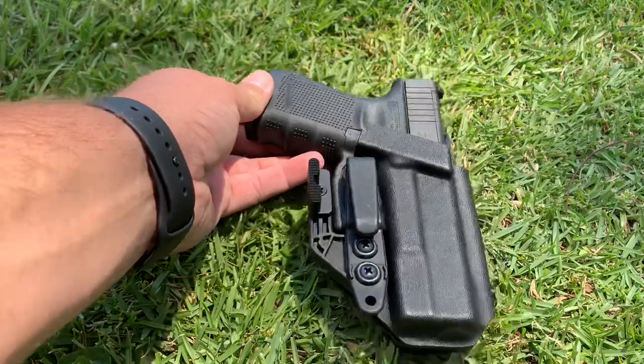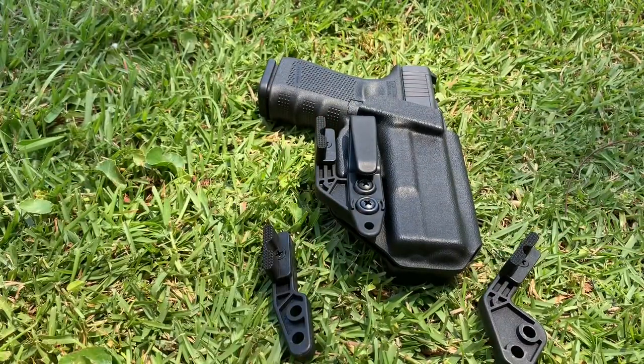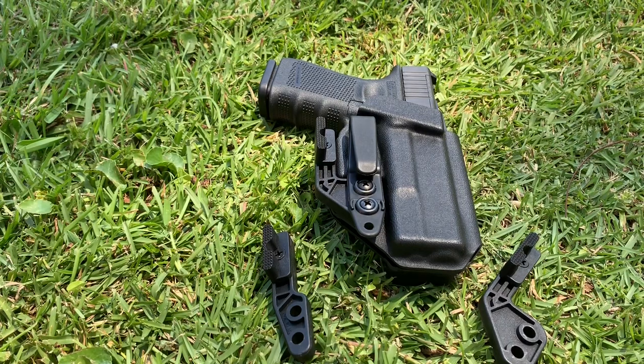This works a hundred percent in an appendix carry situation — we will be posting pictures and further videos going more in depth on how this works, with and without it. But if you're not carrying appendix, the claw is not going to help you. In fact, if you're carrying at say three o'clock or even four o'clock, the claw is actually going to cause tension on your belt, pull your pants away from your person, and cause even more printing. I do not recommend it outside of appendix carry.